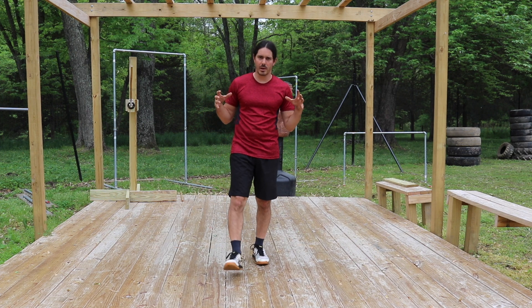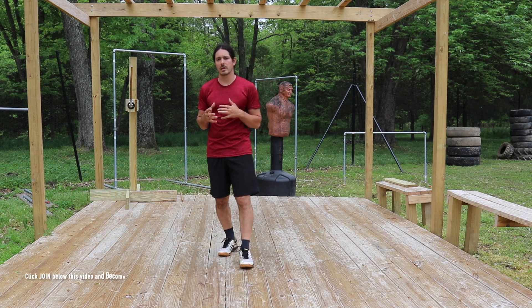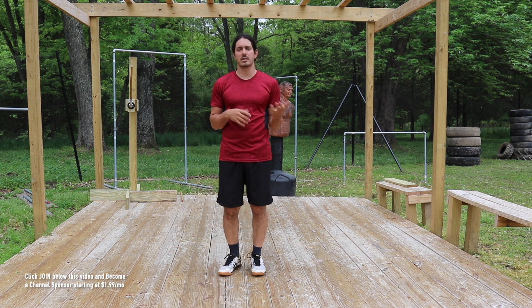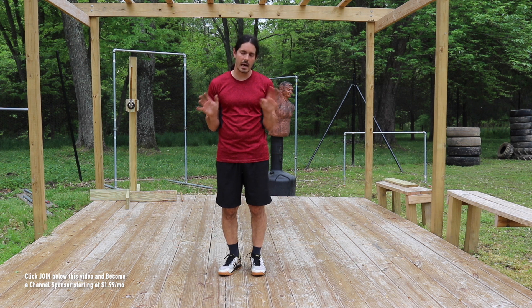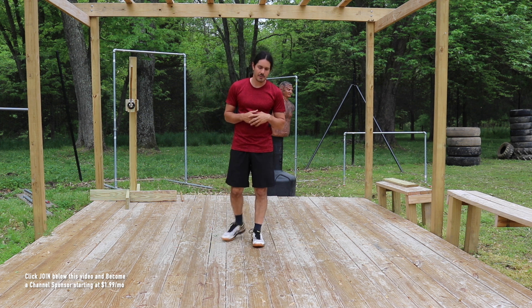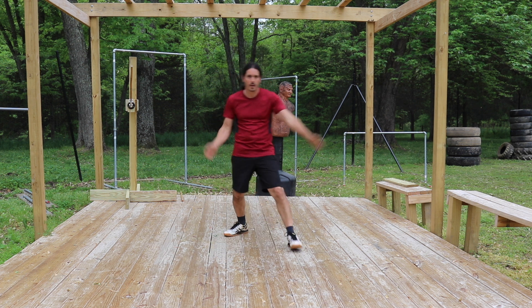Today's combination brings together the different aspects of the empty hands that we worked on throughout the week. Today's drill consists of a combination — we're going to call it seven movements, even though there's technically nine movements. We're going to start this off with the left lead. We're going to go into what's called our gunting, right here.